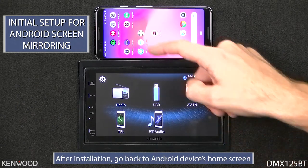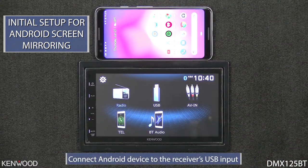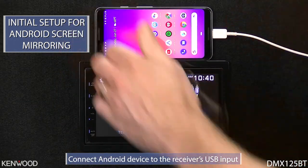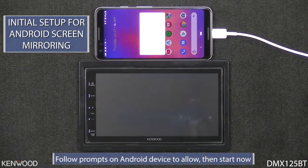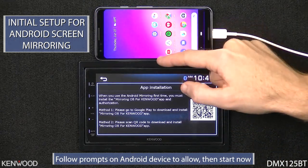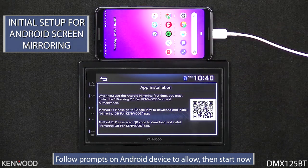After the application has been installed, we can go back to the device's home screen. Then we'll need to connect the device to the receiver's USB input. Once connected, you'll see a few acceptance messages. Go ahead and check the box and select OK on the first one, and then check the box and select Start Now on the second one.